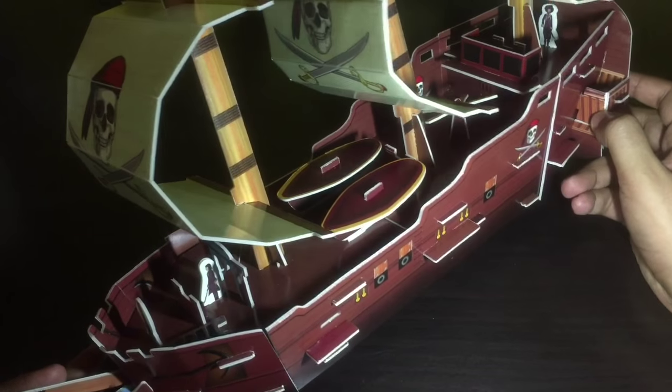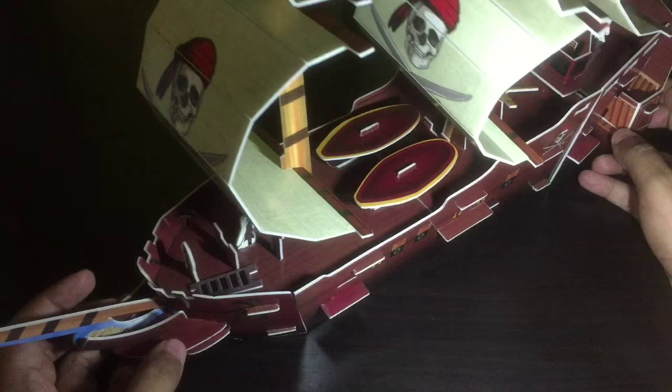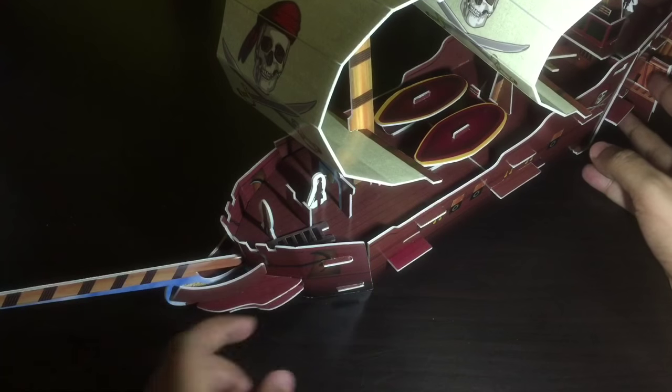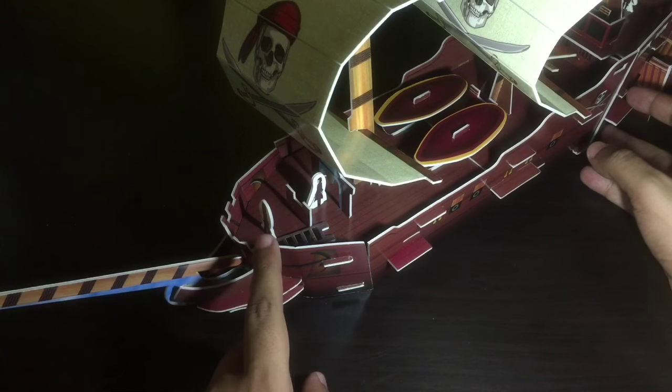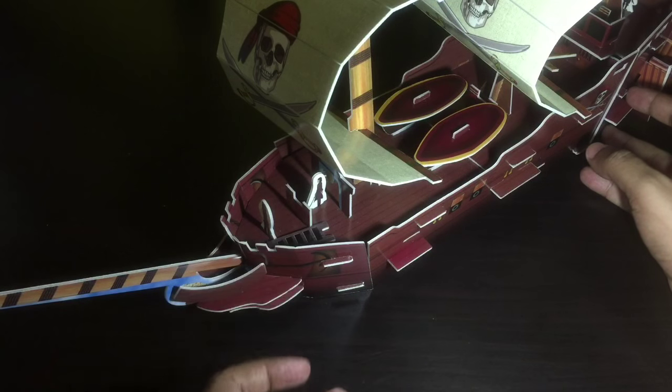It's really big and has quite a few nice details. This is the front end — you also get two pirates standing there.